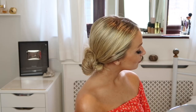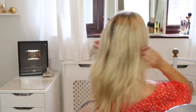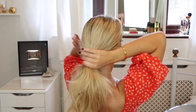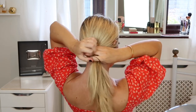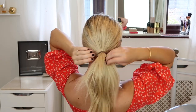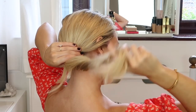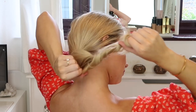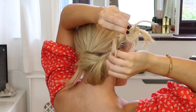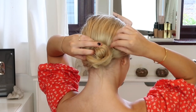The second hairstyle is the simplest and probably the quickest to do. First create a middle parting, then pull all your hair back into a ponytail at the nape of your neck — hold it slightly to one side if you like — and tie it in place. Next, twist the ponytail and pull at some pieces to make them more voluminous, then wrap it around the base into a circle and grip the bun in place with some hair grips.